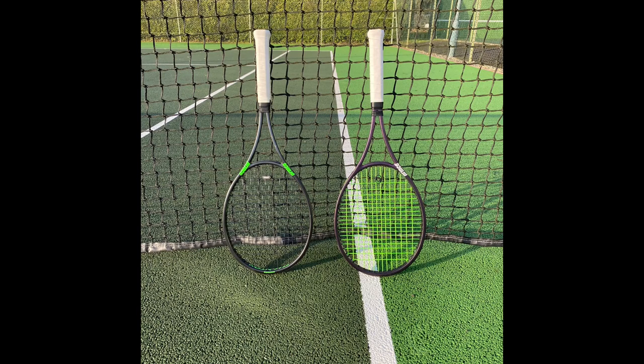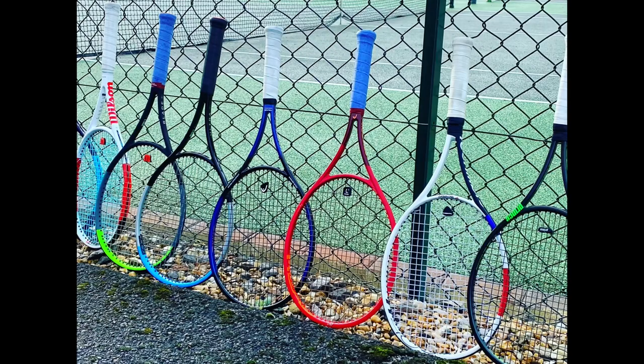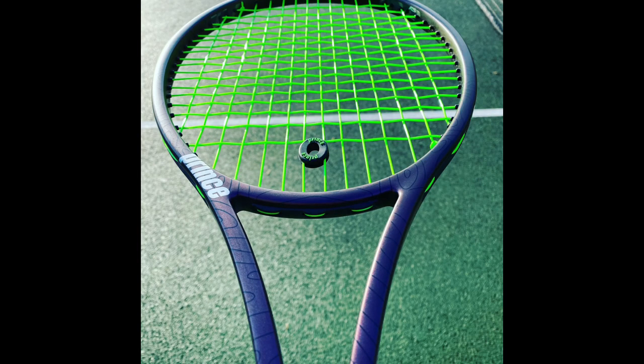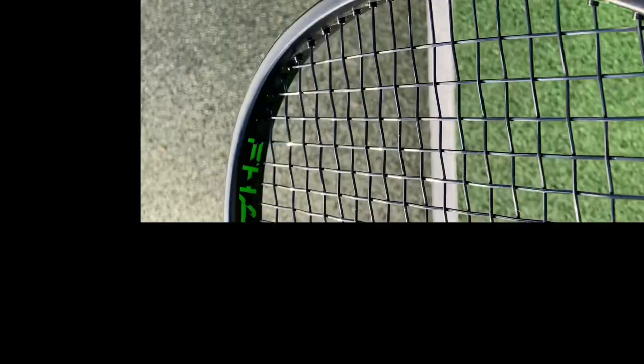Hey everybody, this is Andy from Tennis Euphoria and today I'm bringing you my review of the Prince Phantom 93P. I talked a bit about the 18x20 93P in my last video, the 18 by 20 comparison video. I'll be reviewing the 2018 version of that racket and I've been able to get hold of the most recent version of the 93P in the open string pattern, the 14 by 18. The general consensus is that the update was largely cosmetic between the 2018 and 2020 versions, so this should still be pretty current.